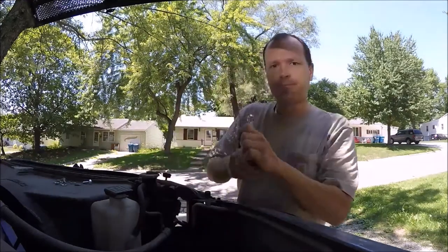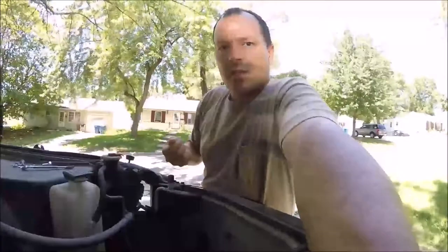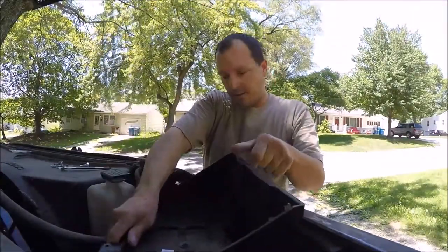A few months ago I got this brilliant idea to install a second battery in my truck, right down here in the passenger fender, so I can run a 1500 watt inverter. I found a brand new battery tray on eBay. You don't have to go new with these things — you can go used, go to the junkyard and pull one out.